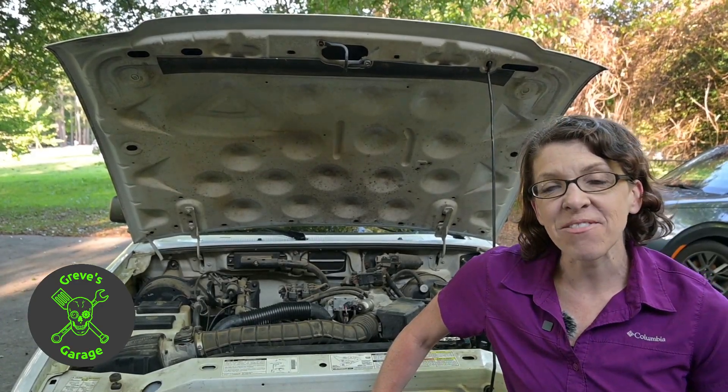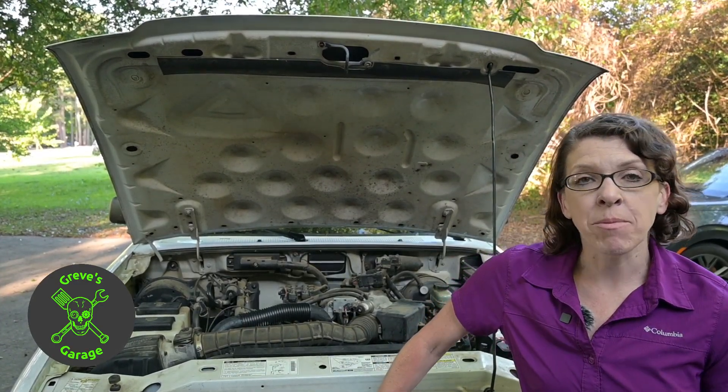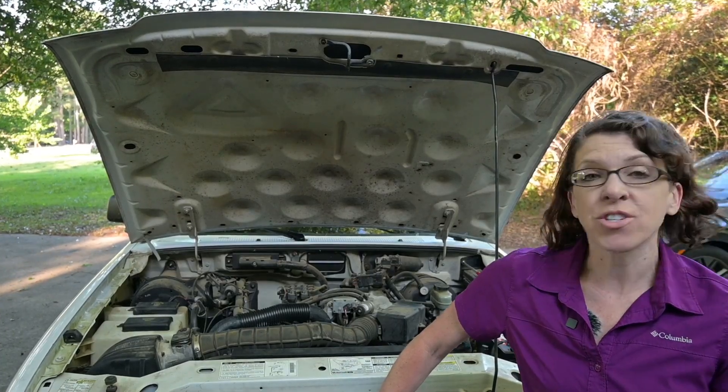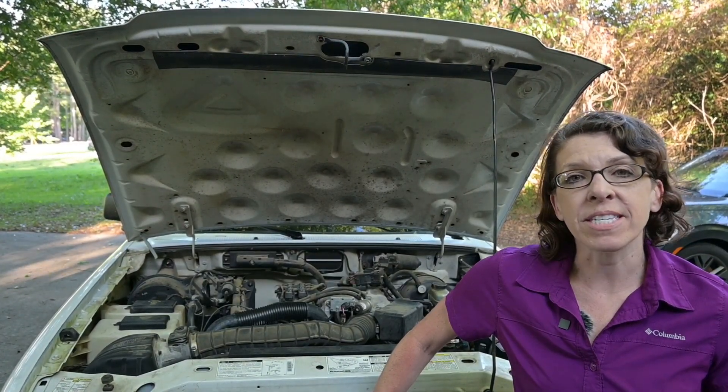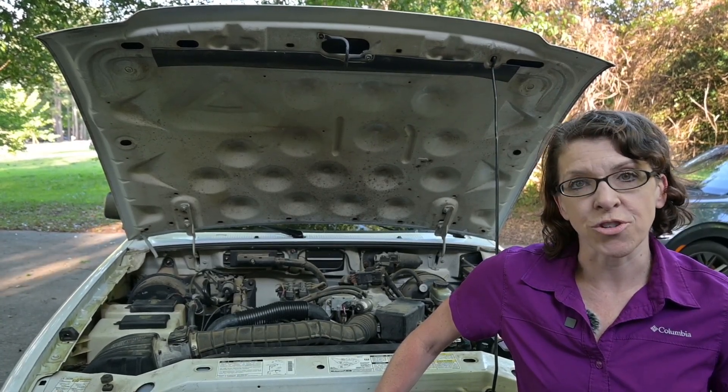Hey everyone, this is Rebecca here from Grab's Garage, and today I'm going to show you how to swap out a serpentine belt. This is a 1999 Ford Ranger, but this can be applied to any vehicle with a spring-loaded tensioner.